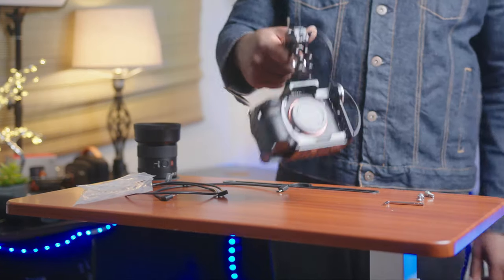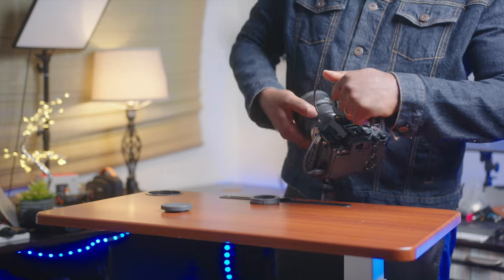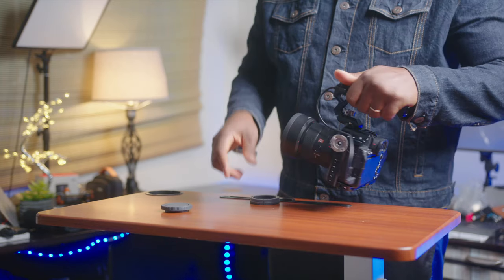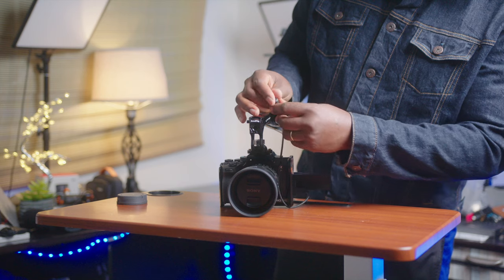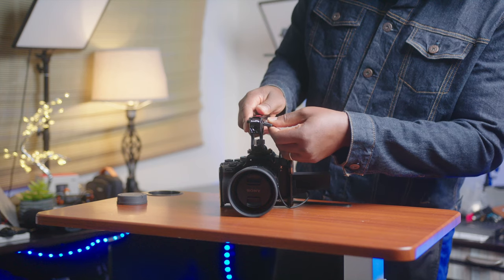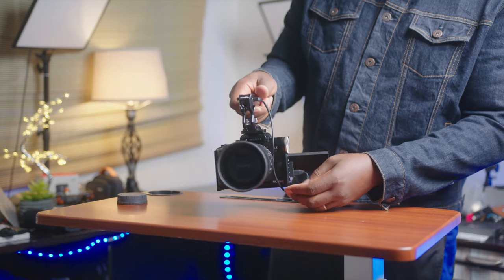I can control it instead of trying to find and push the button on the device itself, especially when you're trying to get a stable shot — that press may just shake the camera. But when you're holding the grip, it's already in your hand, you've got a grip and you push the button. It doesn't really shake. I also love that the same top handle works for the Sony FX3 BGH1 and other cinema cameras.